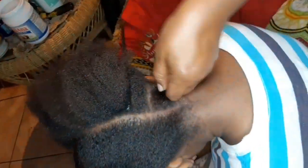Now we're going to braid the hair with it, so we're just going to take the whole piece and twist it into the braid.